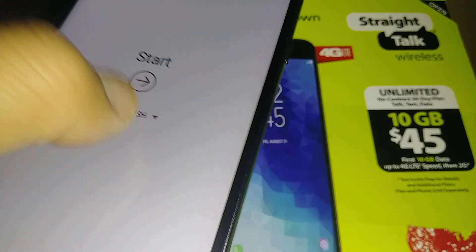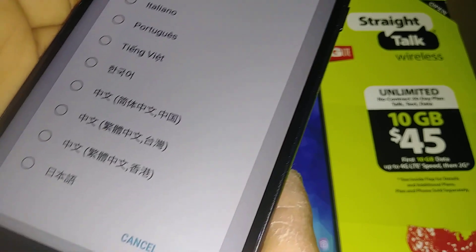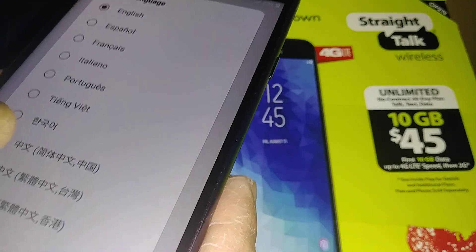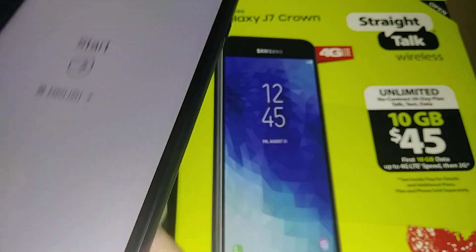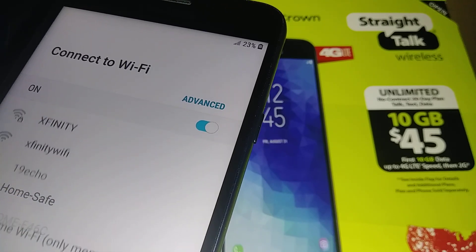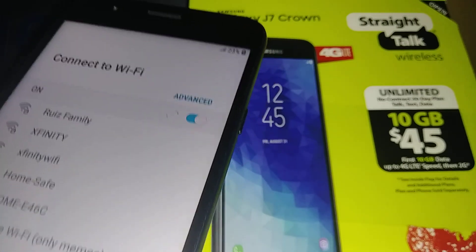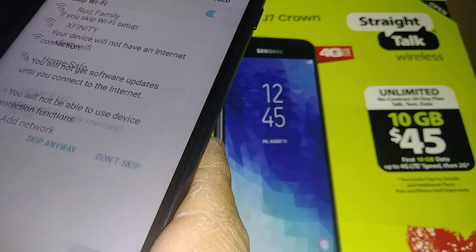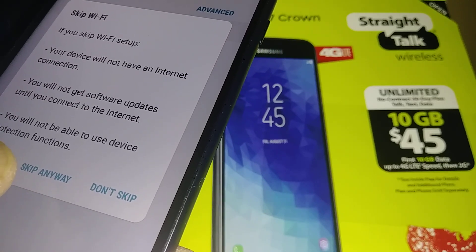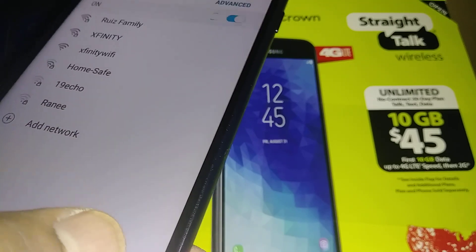If you want a different language, hit the world key icon to see the available languages. This is the Samsung J7 Crown. Select your language — for now I'll stay with English — hit OK and touch the arrow to continue. You'll need an active SIM card from StryTag Wireless or your carrier, or connect to Wi-Fi, because you need data to confirm or verify Google.